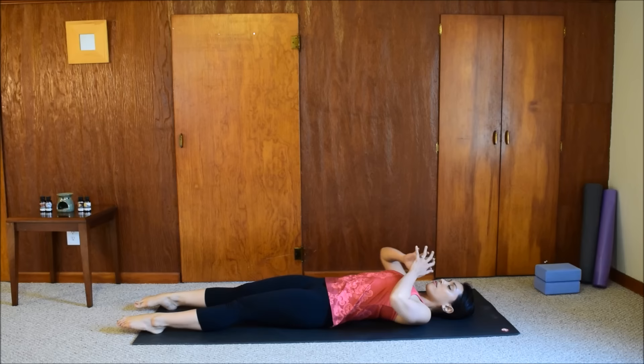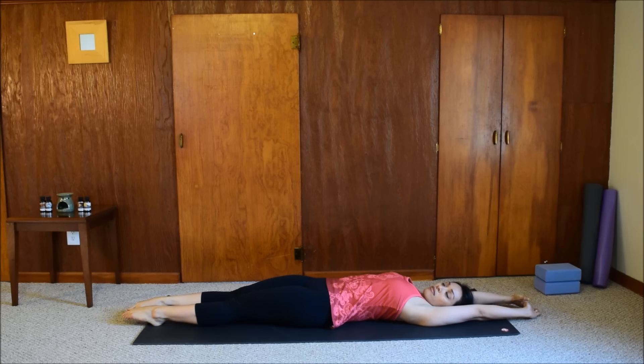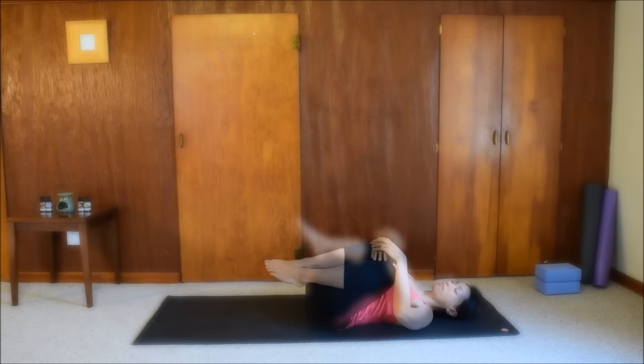If you like to stretch, reach your arms up overhead, stretch your legs, point your toes. And slowly hug your knees into your chest. Roll over to one side and pause there, resting your head on your arms.